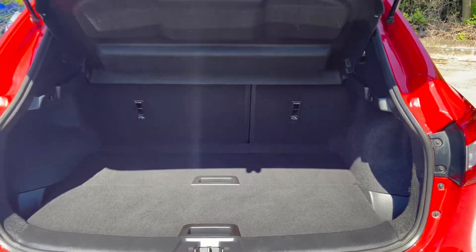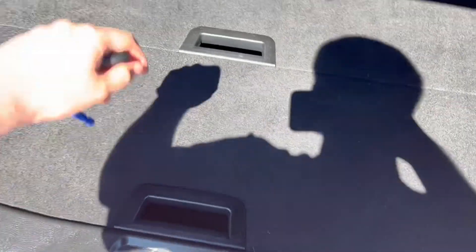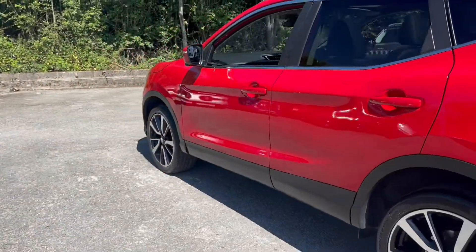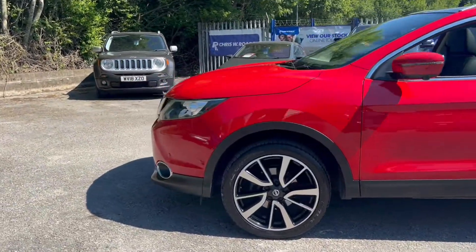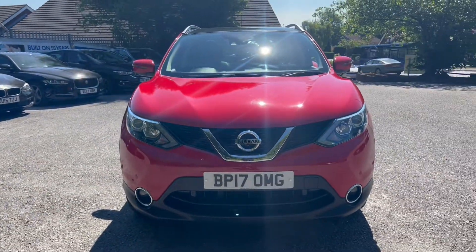Into the boot space here, you will get more storage space underneath this boot floor as well. Towards the opposite side, there are a couple of silver roof rails up top, and one final look towards the front of the vehicle where you'll also be getting front parking sensors.